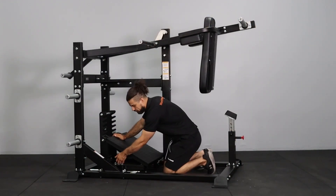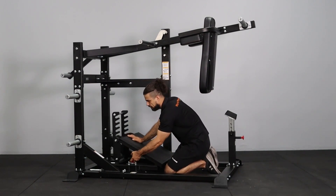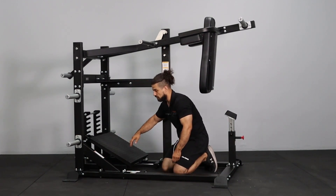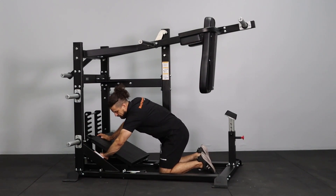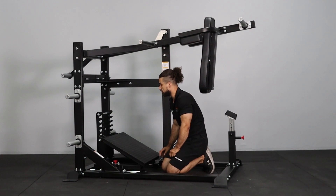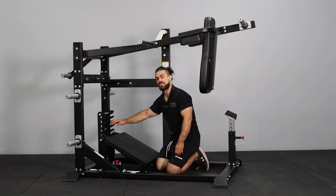This platform — I can pull out that pop pin, it's on a bearing rolling system, so you've got about a foot of movement backwards and forwards. That should suit heights from just under five foot through to six foot six, and you could still use this machine pretty comfortably.